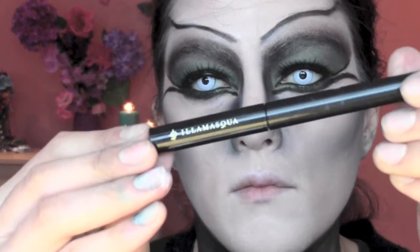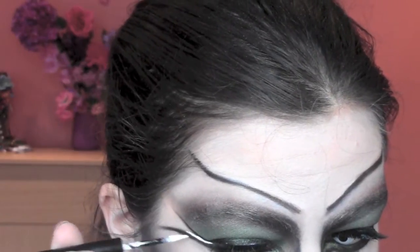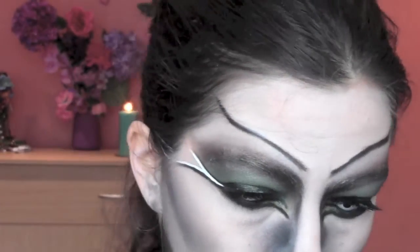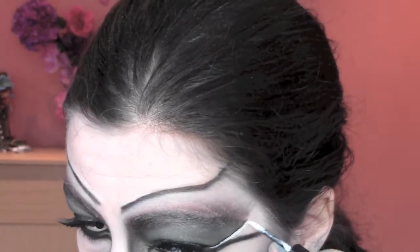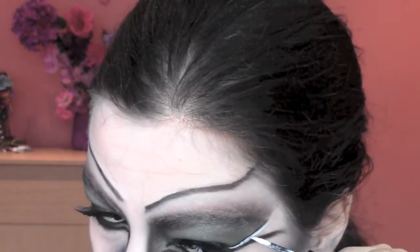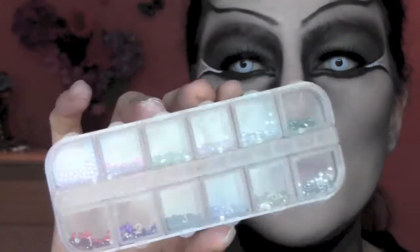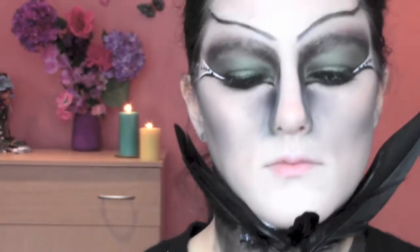Now I'm applying this wonderful Precision Ink eyeliner by Illamasqua in the color Scribe, which is this wonderful white eyeliner. I'm gonna apply it on top of my black eyeliner to give this nice black and white contrast. I'm now gonna apply some rhinestones in the corners of my eyes.